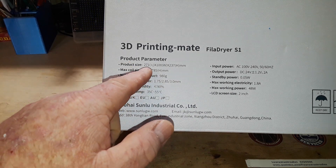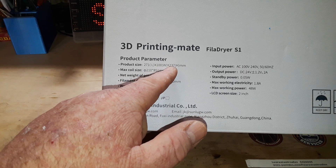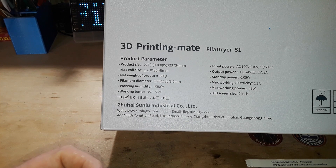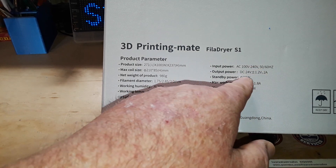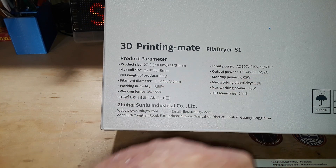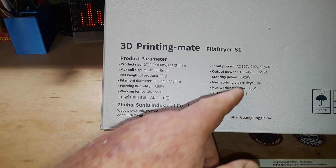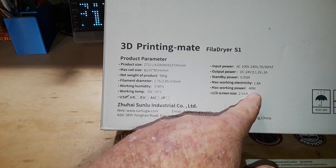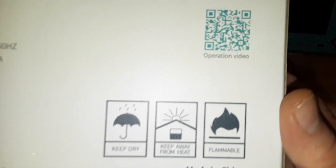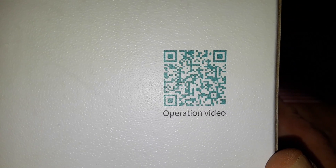You can see the size here: 271 by 100 by 237mm, max coil diameter of 210mm. Less than 90% humidity, up to 55 degrees C, input power is 100 to 240V, 50–60 Hz, output power 24 volts, 2 amps. Standby power is 5 milliwatts — that's not bad. Max working power is 48 watts, and it has an LCD screen. Here is a QR code you can scan for more information.